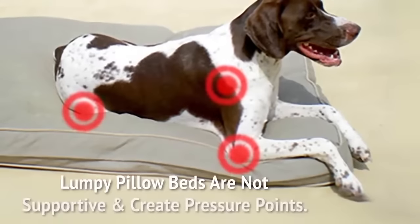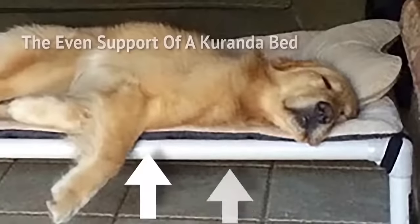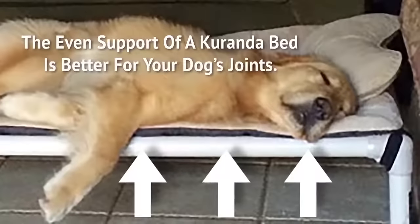Lumpy pillows are not supportive and create pressure points. The even support of a Coranda bed is better for your dog's joints.